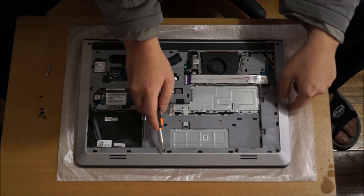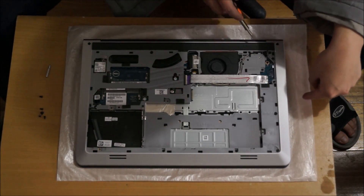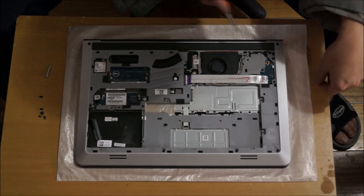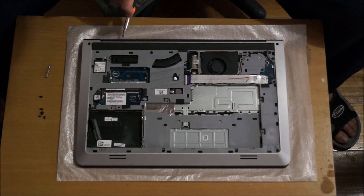Now we need to remove all the screws on the back. I'm just pointing out all the screws for you. To be safe, just remove every screw on the back.